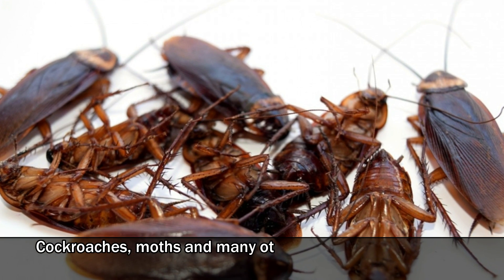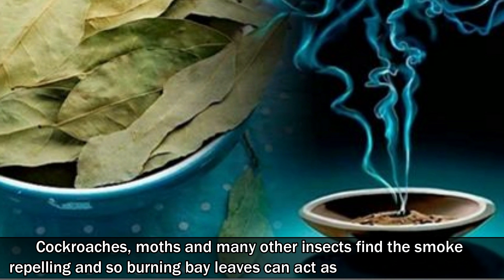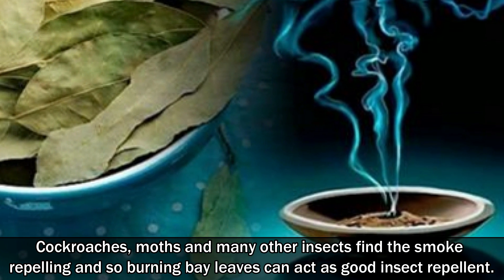Cockroaches, moths and many other insects find the smoke repelling, and so burning bay leaves can act as a good insect repellent.